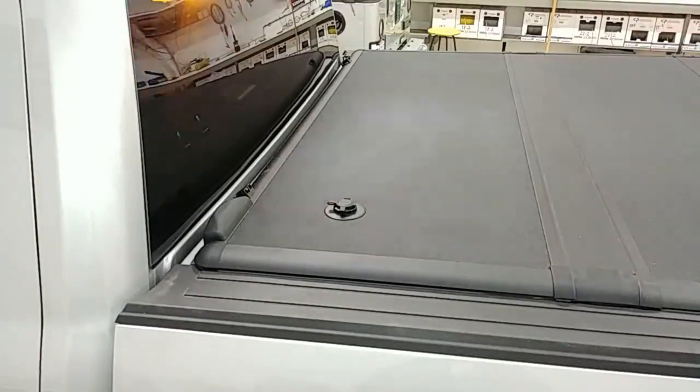Obviously on a Lariat or Platinum, that's not going to apply, so we would just simply coat it to the spare glove box key — they call it — which you do get when you buy those trucks. You get a glove box or console key, so you can coat it to that.